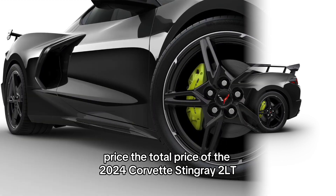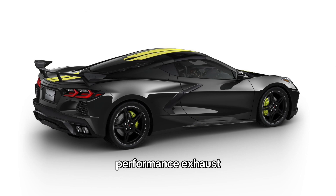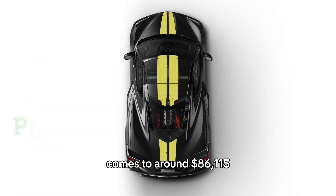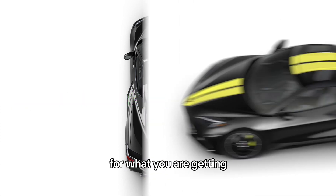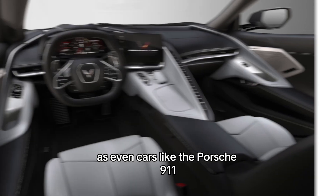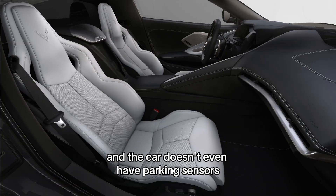The total price of the 2024 Corvette Stingray 2LT with the edge yellow stripes, brake calipers, performance exhaust, and front lift memory comes to around $86,115 depending on location. For what you are getting, I believe this is a spectacular price, as even cars like the Porsche 911 start from $120,000 and that car doesn't even have parking sensors.